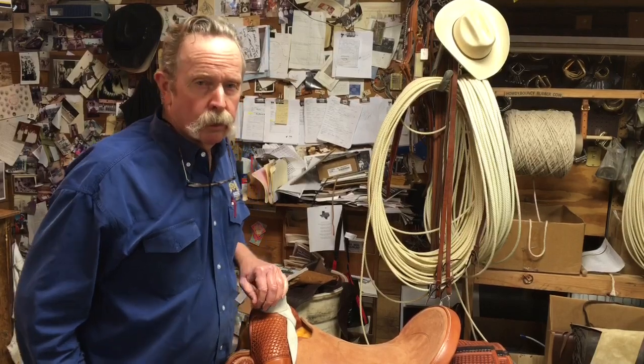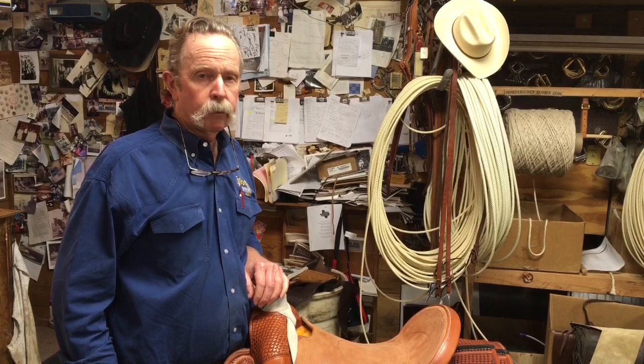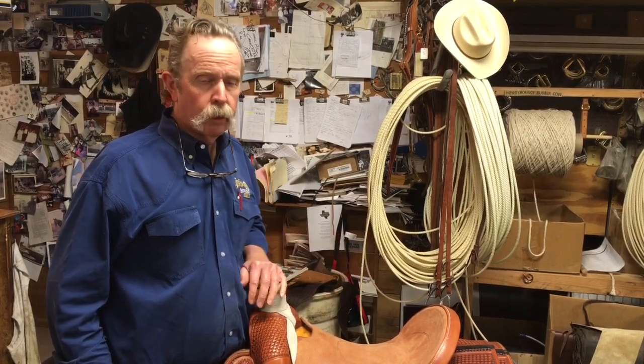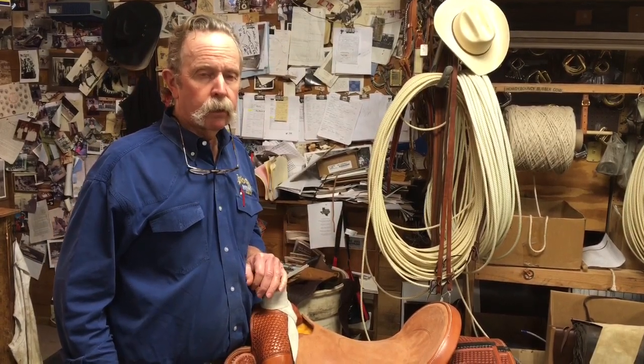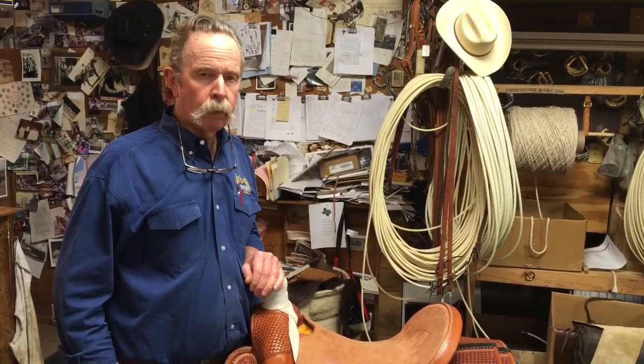Hi folks, I'm Gary Dunche at Big Bend Saddlery. I wanted to talk a little bit today about the proper seat fit for an individual. We've been asked a lot about the proper seat fit — what seat size do I need, what seat length do I need?